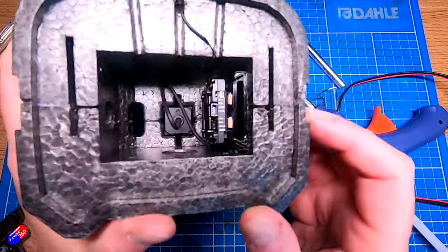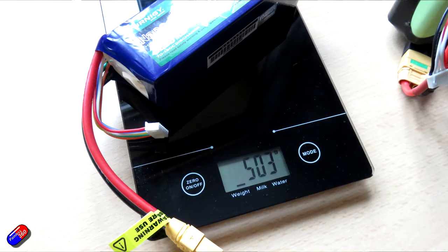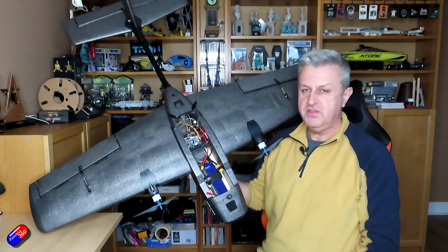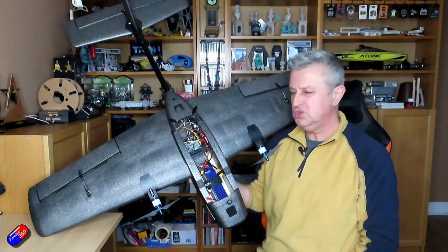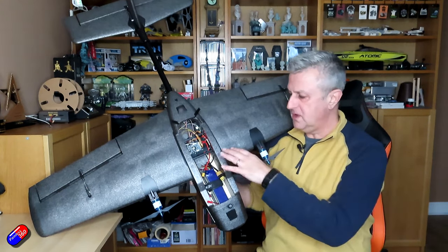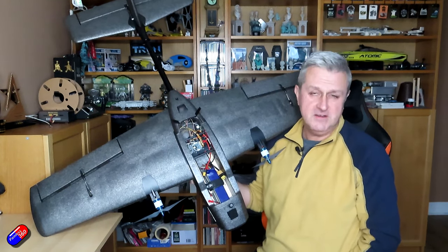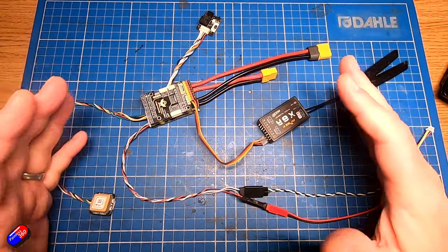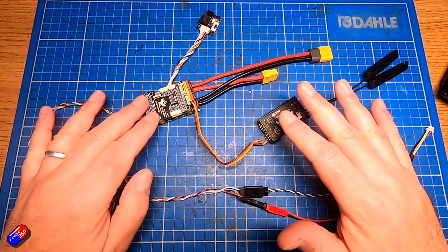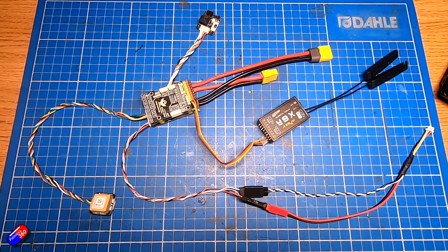There's a Walksnail unit in the nose as well, and I'm using a pretty chunky battery — a 3000mAh battery in the nose weighing just over 500 grams — making the all-up weight 1909 grams as it sits in my hand right now. I'm not sure you can make it much lighter than that. Let me show you how I've set up this SpeedyBee F405 Wing flight controller to go into the T2 Cruiser.